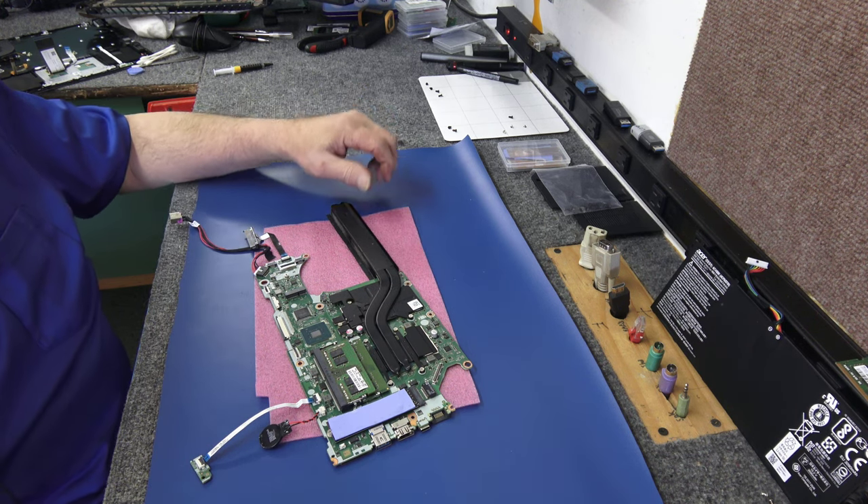Alright guys, there you go. Acer Nitro 5, A515-53 - got a whole new palm rest and keyboard. Everything looks like it's going to be okay. Hope you found that entertaining. I appreciate it. Don't forget to hit that little bell so you can get notified of new videos. Give me a like and a subscribe - I'd really appreciate that. Thanks a lot guys, have a super day.